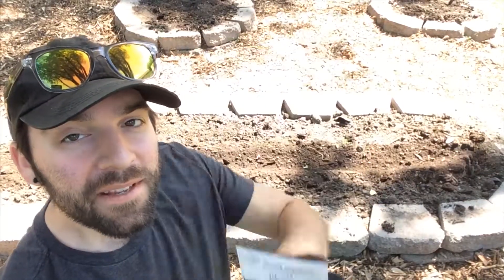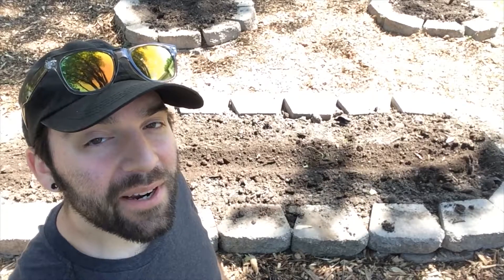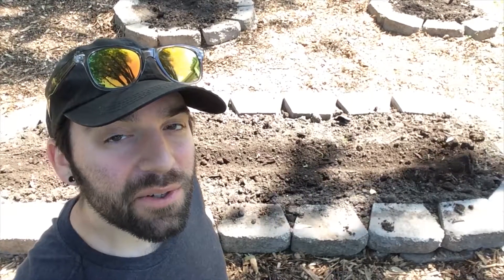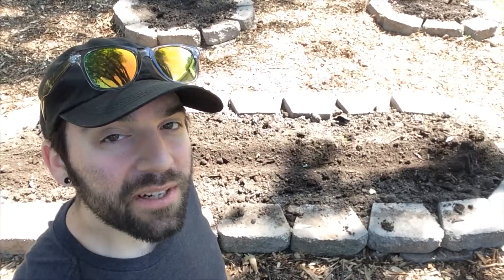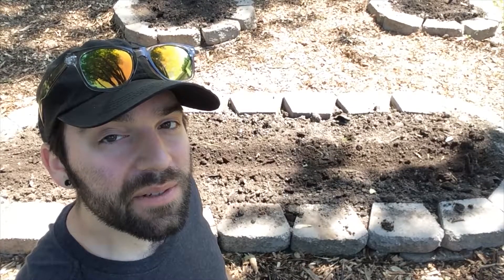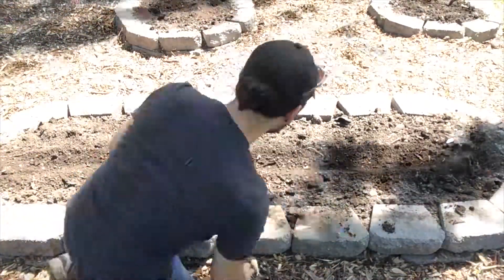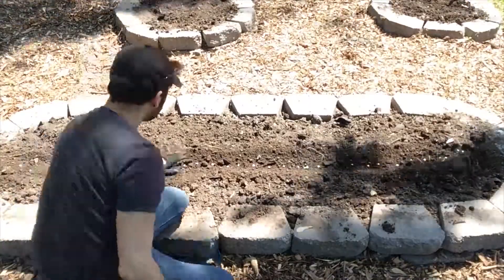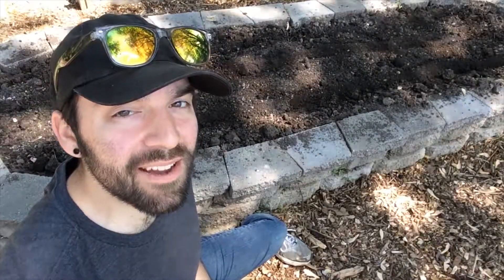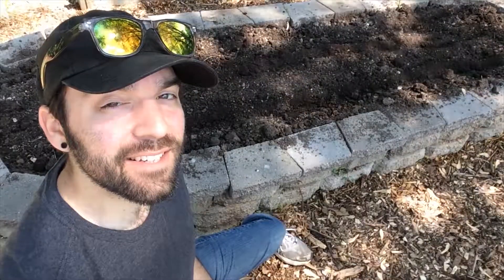Next up is calypso beans. These are meant to be row plants. The seeds go about an inch deep and then two inches apart. We're only going to do one row because they want 36 inches between rows, but this whole bed is going to be beans. Next up we have lettuces and spinach — this whole bed, just greens.